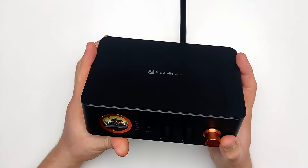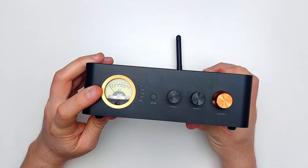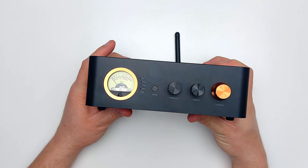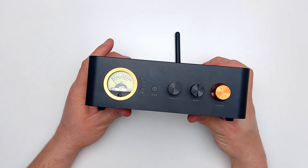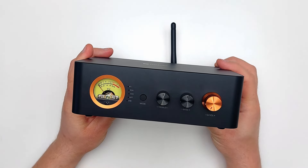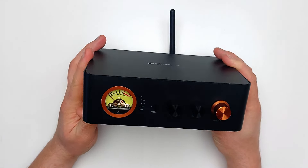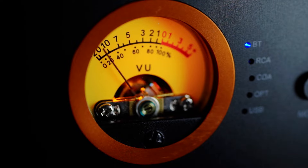Staying on the theme of things that don't quite make sense, the VU meter, while it is a welcome aesthetic addition, has little functional purpose other than aesthetics. Of course I'm being reductive, as it does serve as a means to help prevent clipping, but without a proper pair of stereo VU meters it is not as accurate or as useful as it could be. At least it glows.